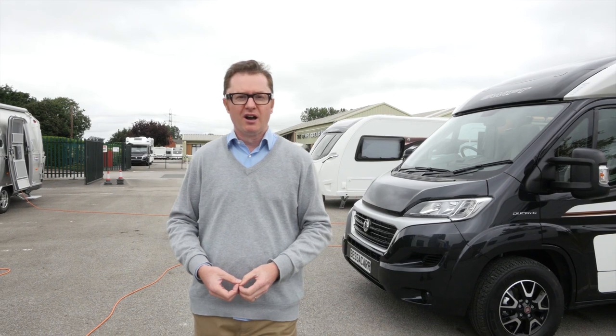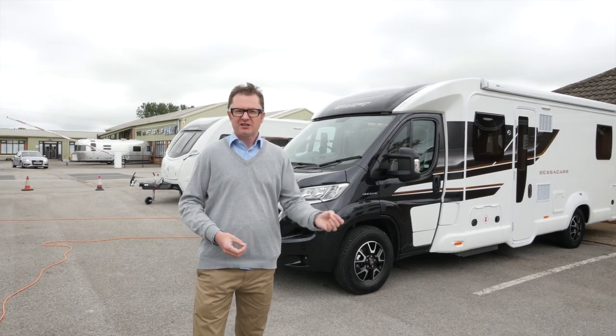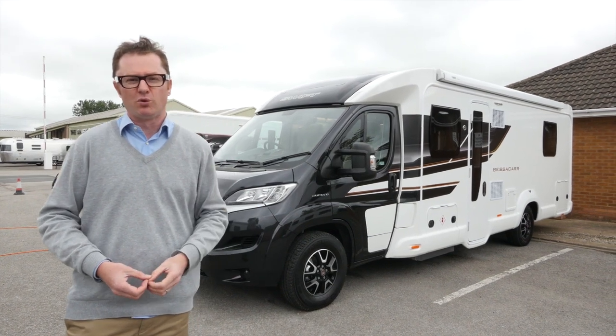Big news is afoot in Swift's 2018 mid-market motorhome offering. Bolero has been given the Spanish Archer to be replaced by Bessicar, a range popular with traditionalists that has now been given a hefty shove up market. Last season's 400 series has made way for the 500 series, returning after a hiatus when it was last seen in 2014.